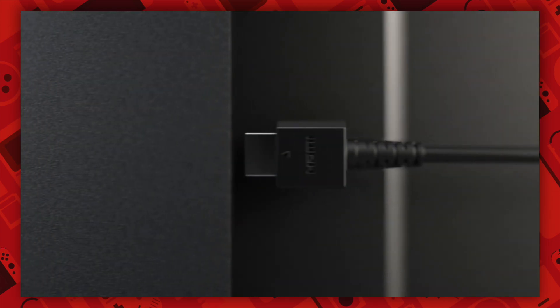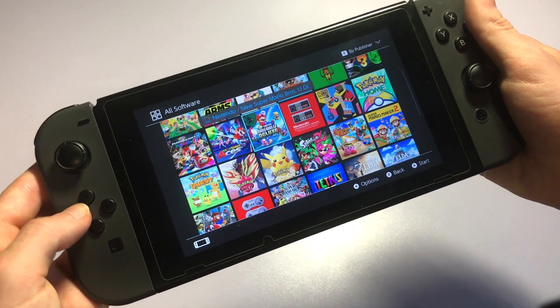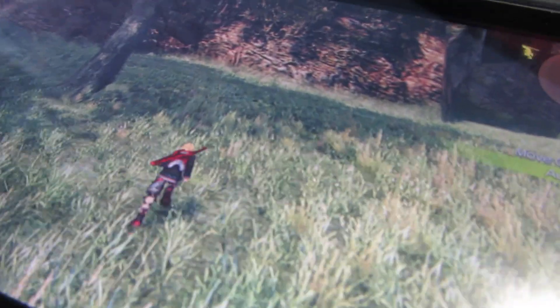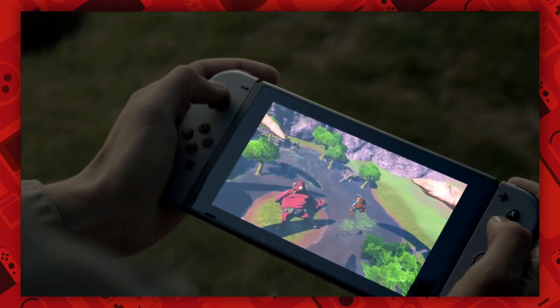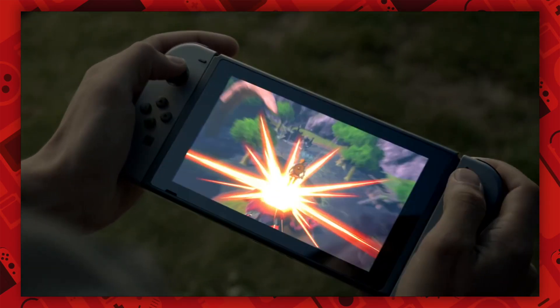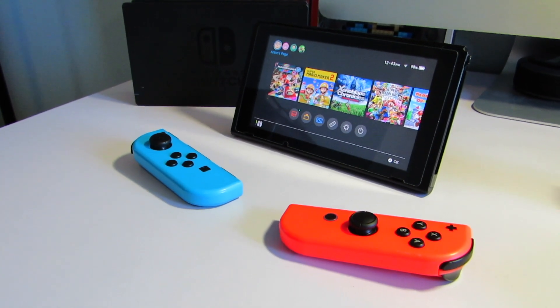You can choose from handheld mode, docked mode, and tabletop mode. Handheld mode is really impressive. To be able to play massive games with beautiful graphics like Breath of the Wild or Animal Crossing New Horizons is truly incredible and quite impressive. The Nintendo Switch is not the most powerful console out there, but for what it does, it's really cool.